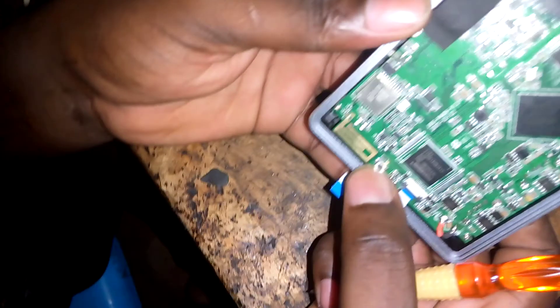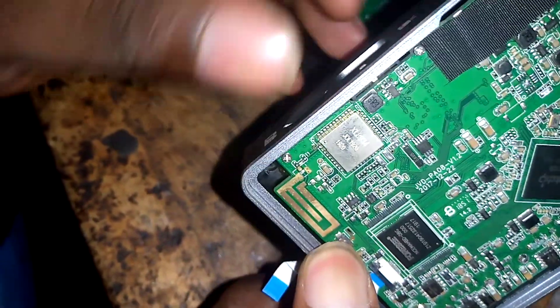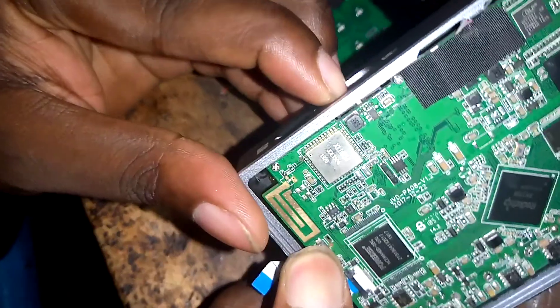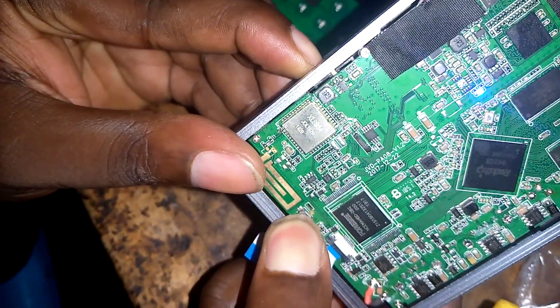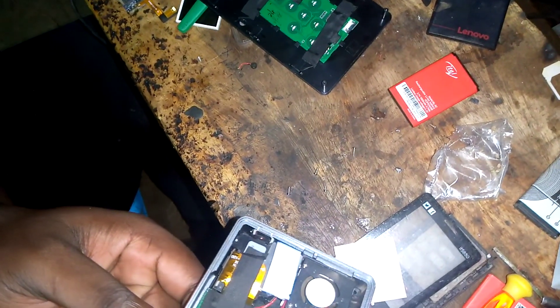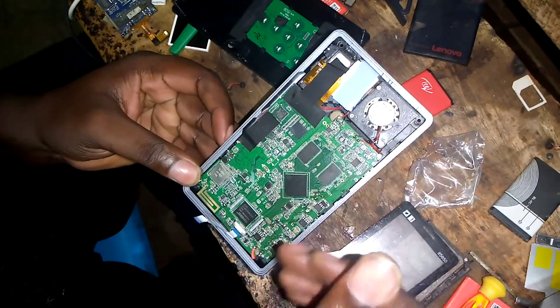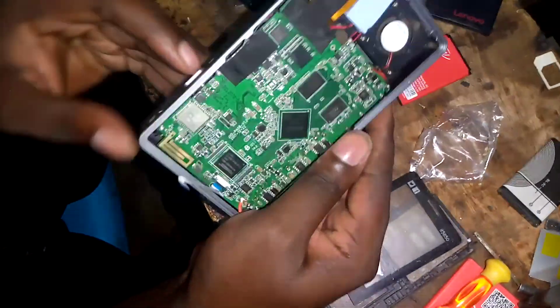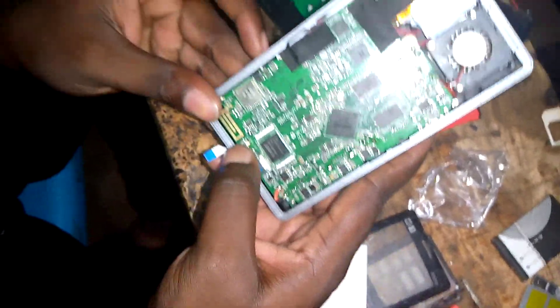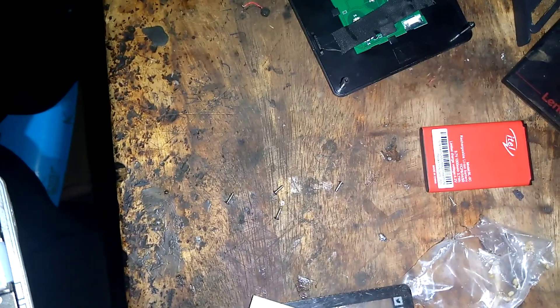I'm going to try to hold this reset button and switch it on. I hold the button and switch it on. It just shuts off but the fan is still working. I shut off the lamp, hold the button again, and switch it on — just the same thing. When you press it, it goes off.